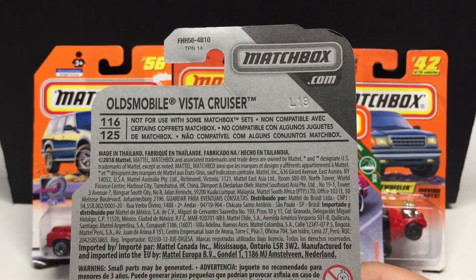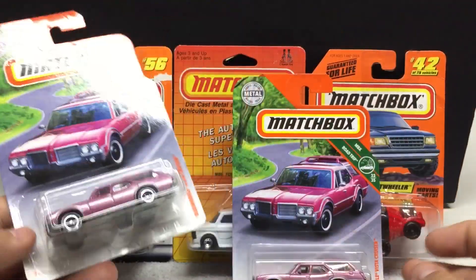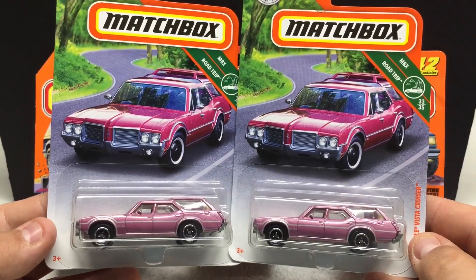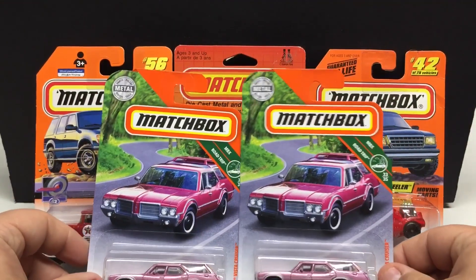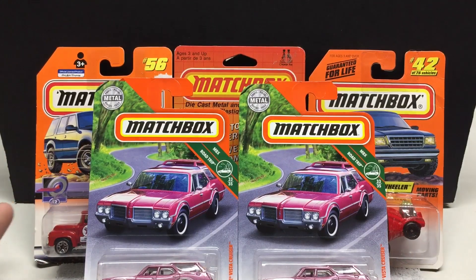Some information on the back if you want it — 2018 release. I picked up two; they only had two. This is a very cool casting done in pink. These will hold their value for time to come. You can't go wrong buying anything pink-related when it comes to die cast, whether it's Hot Wheels, Matchbox, or whoever.